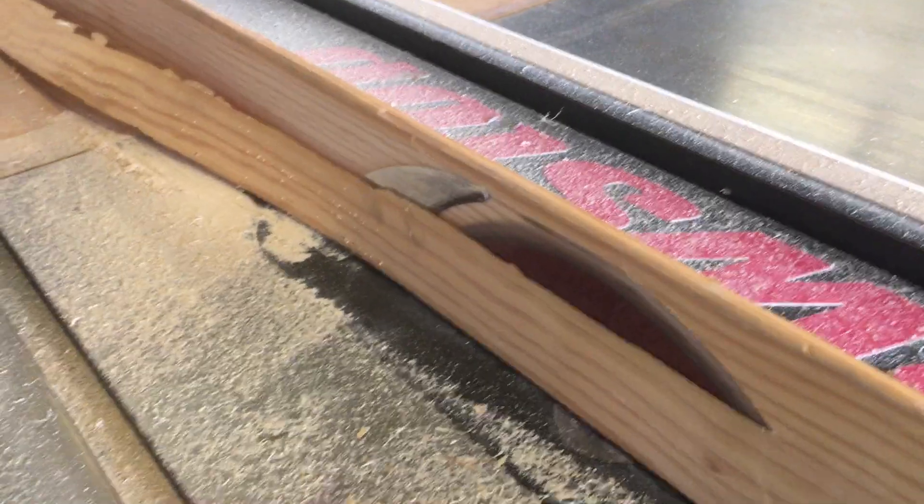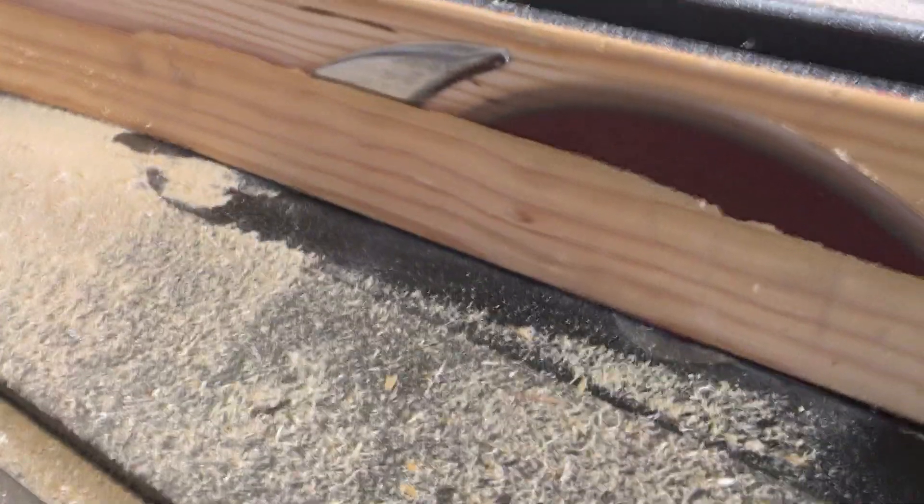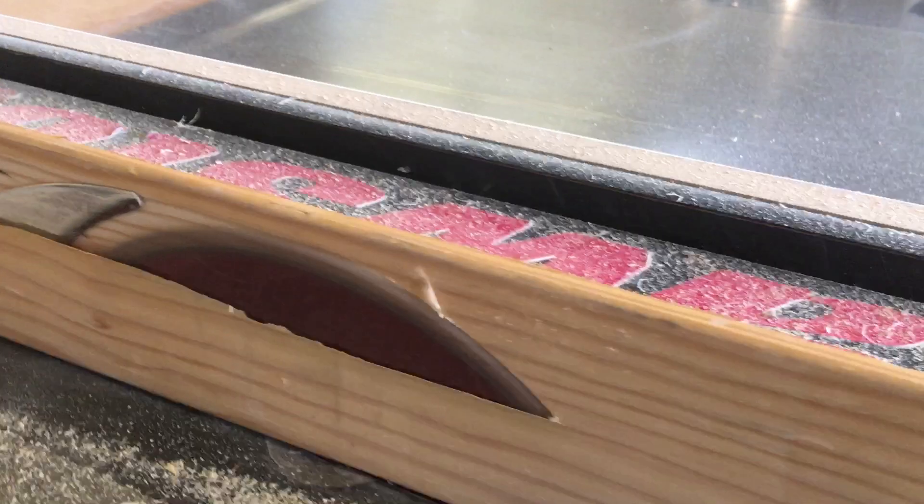I'm really excited to have the rudder and elevators done, and I'm looking forward to working on the landing gear because I have some ideas for how I think I'm going to do it. I hope you enjoyed the video, and thanks for watching!